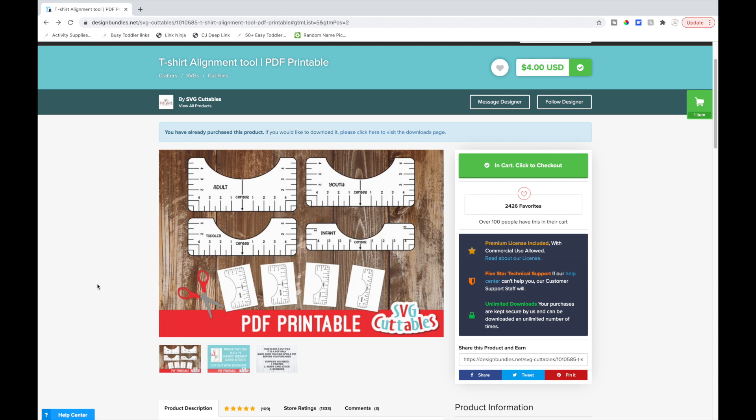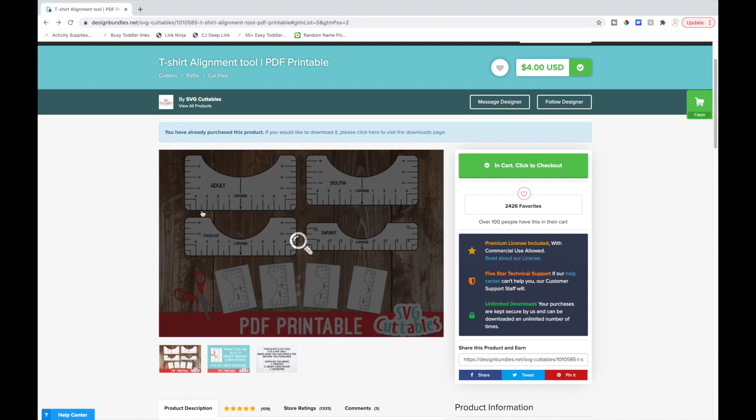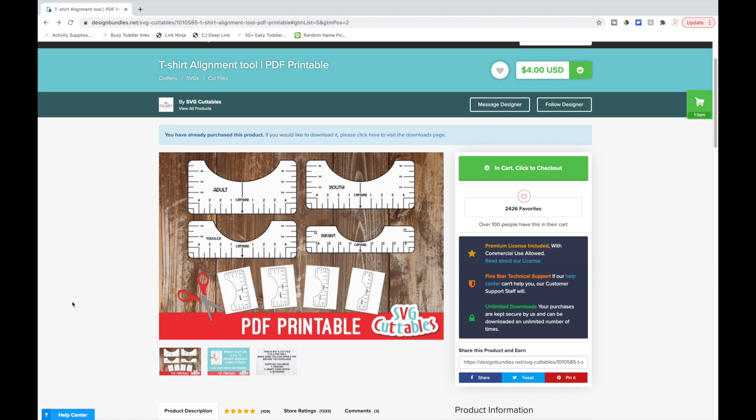Welcome back to my channel. In this video I want to show you a really cool way to line up your iron-on vinyl or heat transfer vinyl designs on t-shirts. This works for long sleeve shirts, sweatshirts, onesies. As you can see, this comes with adult, youth, toddler, and infant sizes. This is just the scoop neck, not a v-neck — I think Design Bundles has one for v-neck.